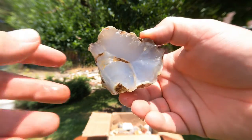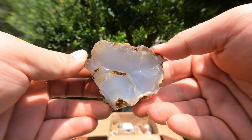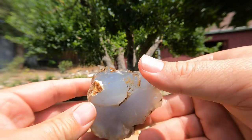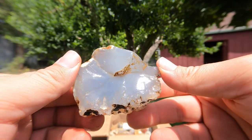Next is another agate. Very nice, very solid color. You can barely see the little bands going through it. It's pretty cool though — it's just a nice thick agate.